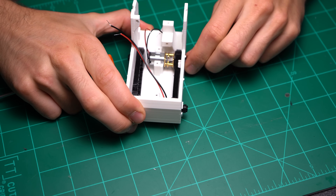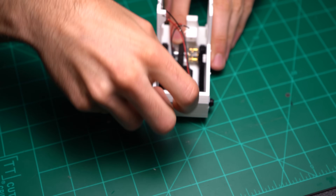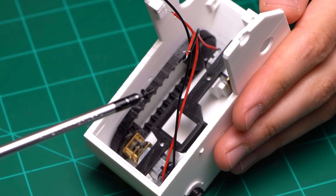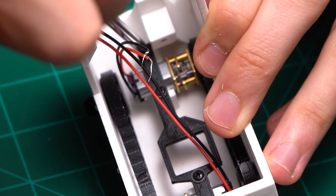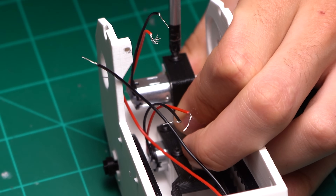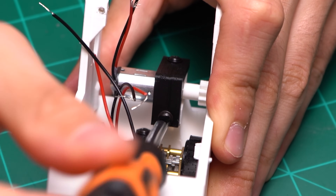Lock the two N20 motors down in place using either the two separate motor restraints if you're using your own style of battery, or the motor restraint that has a built-in slot for the 300mAh TATU LiPo battery. Secure in place using four 2x6mm screws. Using an N20 motor with a pinion gear installed, secure the motor restraint with a short 2x6mm screw on top and a longer 2x8mm screw on the side.